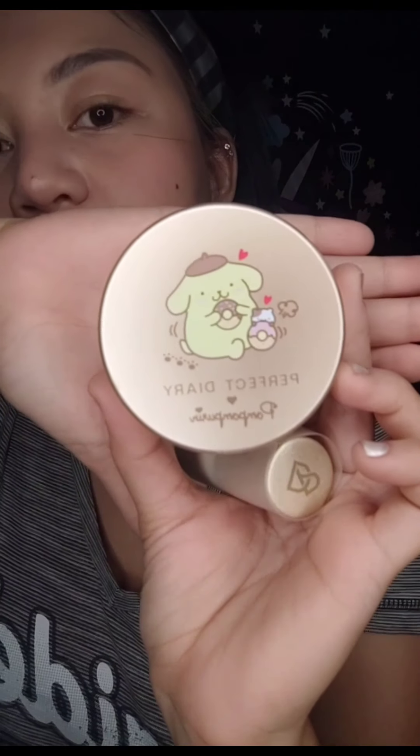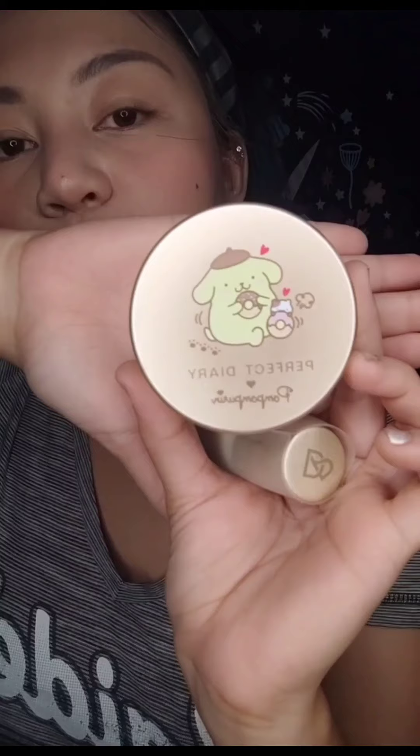It's a loose foundation. Thank you, Ate. It's a loose foundation.